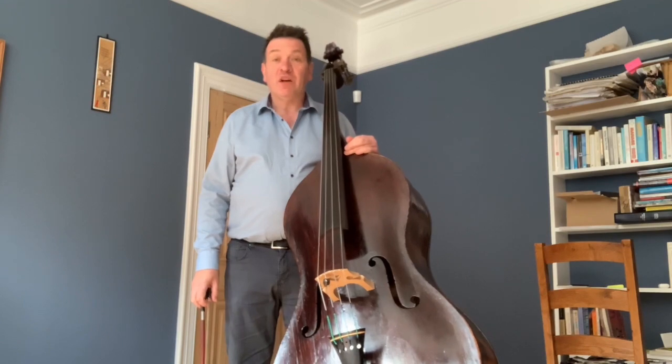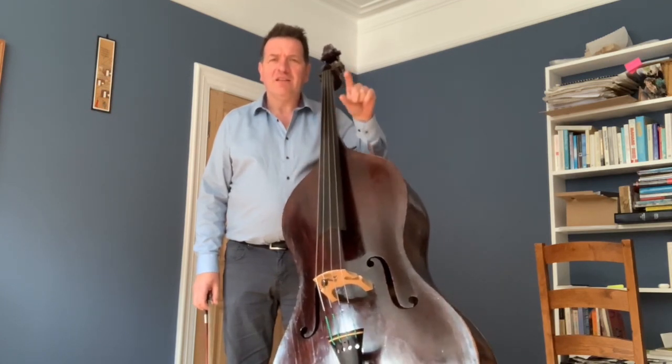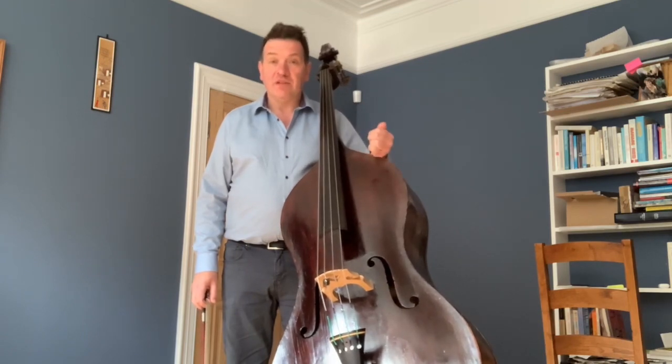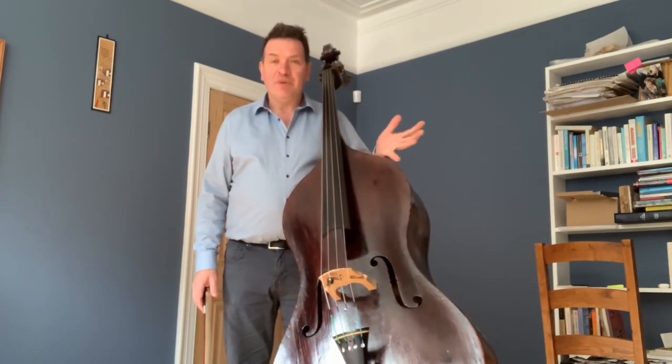Today I'm going to talk about vibrato and the double bass. Vibrato is just an oscillation of the note, varying from the pitch of the note up and down and back. It can be varied by two things: the width of the vibrato and also its speed, and those two things relate to the pitch of the note.